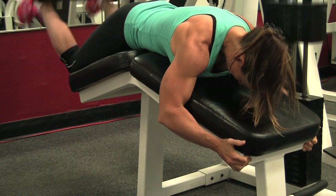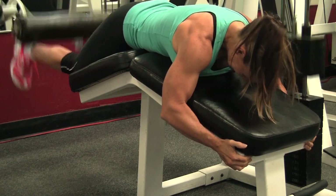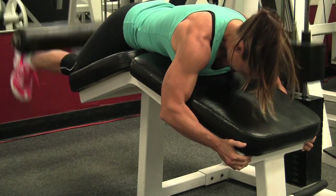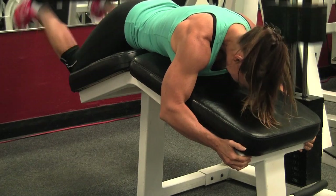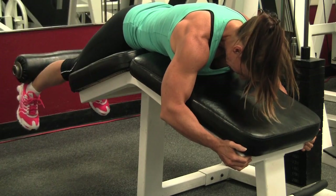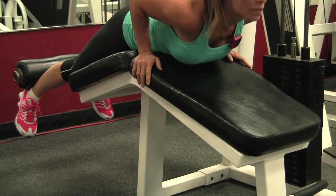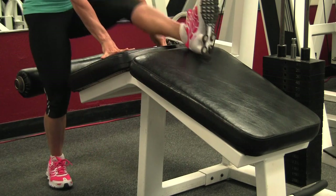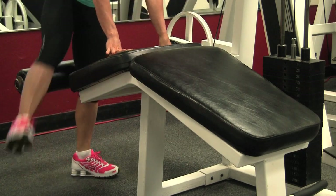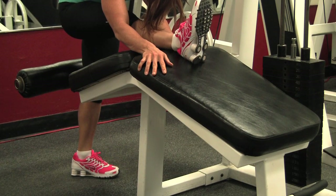This is 60 pounds and I did 12 reps. I do two versions on the leg curl — this version where I'm laying all the way down, which allows me to go heavier and use heavier weight, and then a propped up version. I did that in one of my last hamstrings and leg curls videos.